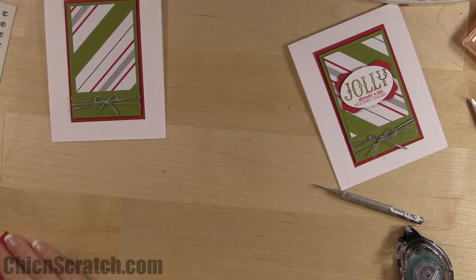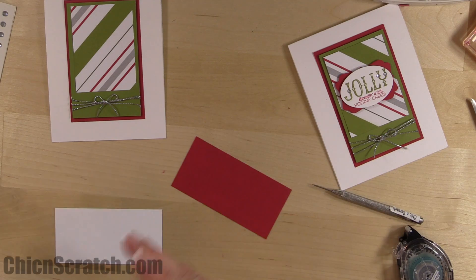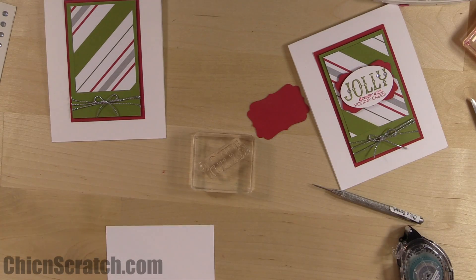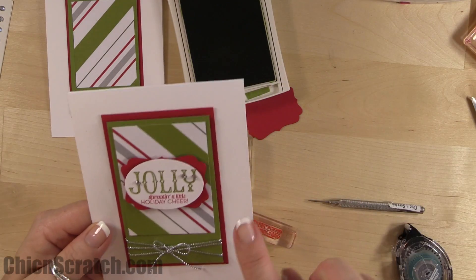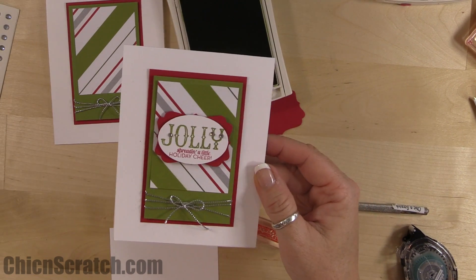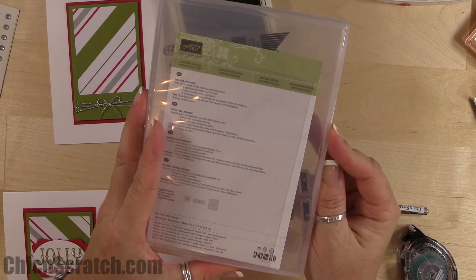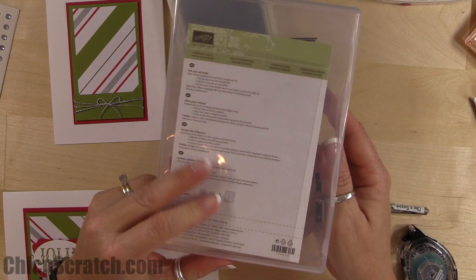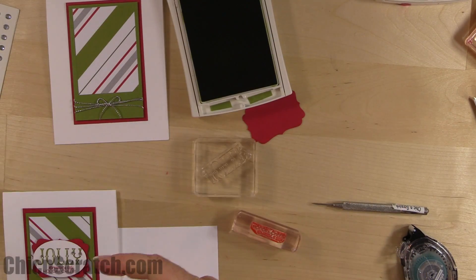Now let's stamp. We're going to cut out the red piece with the decorative label punch and use Old Olive ink. The image that says 'spread a little holiday cheer' is not in the Oh What Fun stamp set — it's in a photopolymer set that's a couple of years old but still available. I think it's called Christmas Tagables. It will be on the supply list if you'd like to order it, but you don't have to use it.